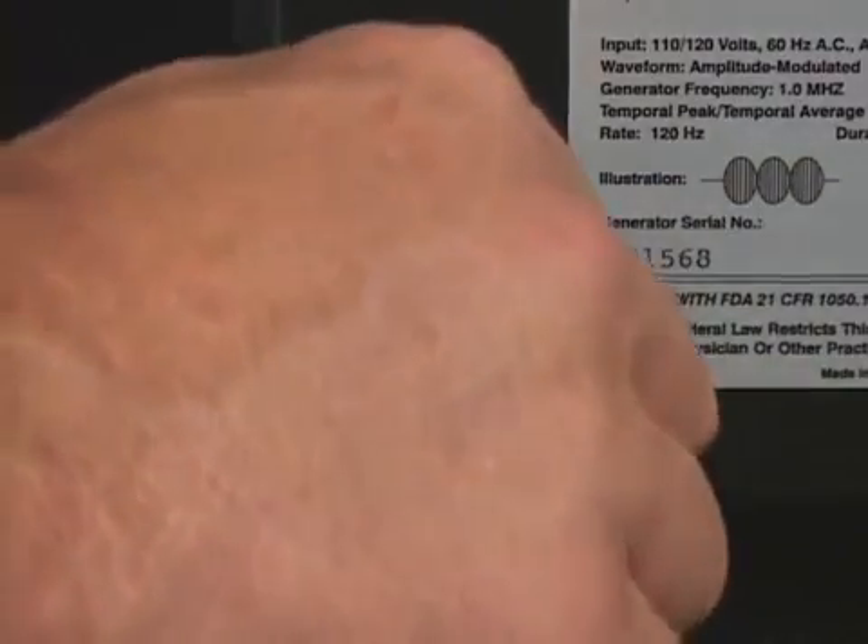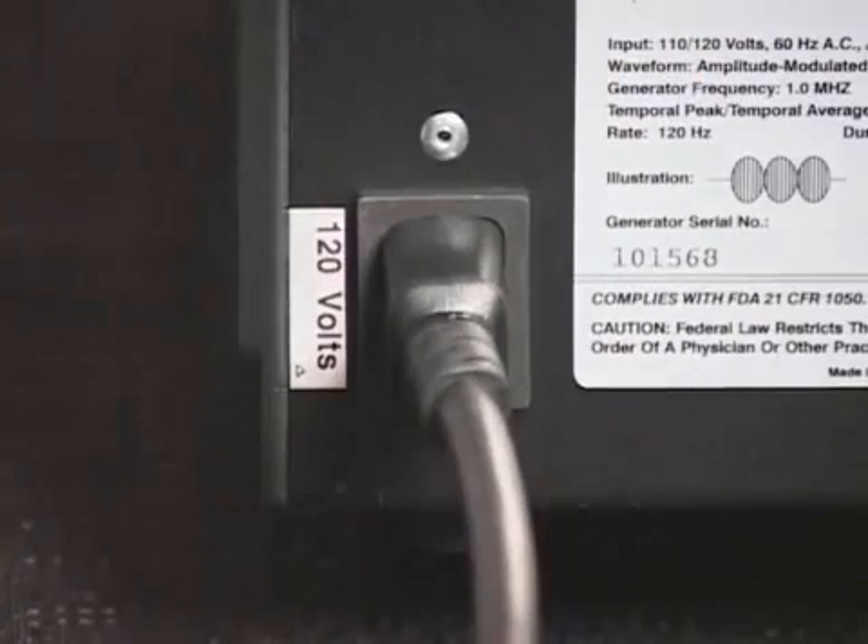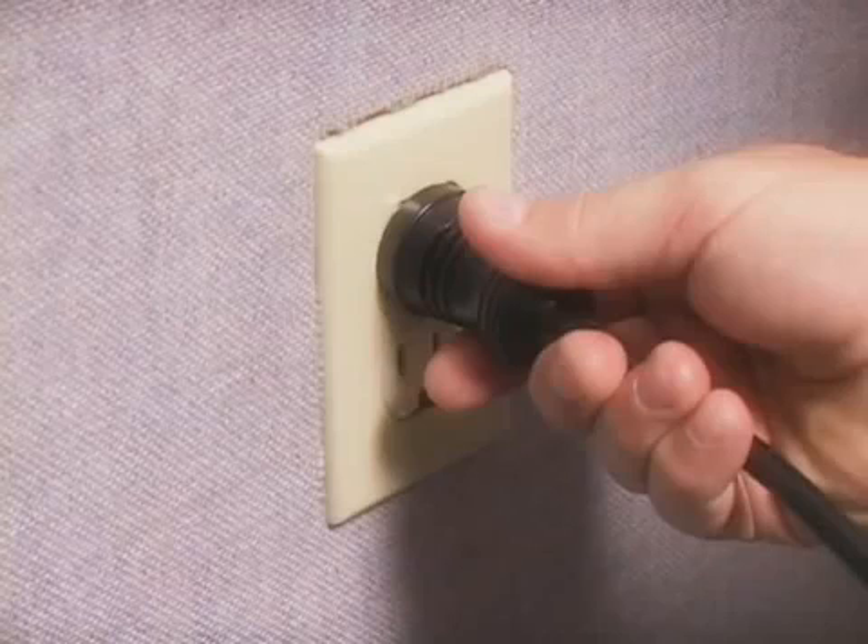In order to operate model MS-324A or MS-324AB, you must first connect the power cord to the AC receptacle on the back of the unit and insert the power cord plug into a properly grounded AC receptacle.